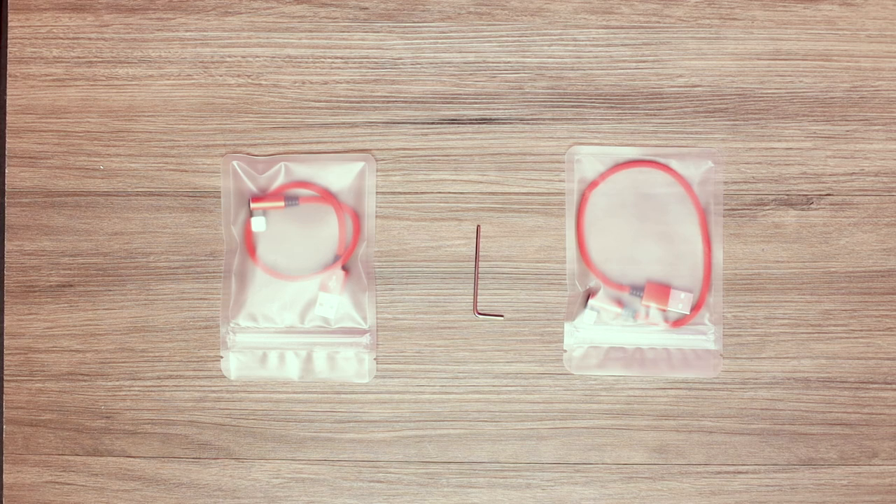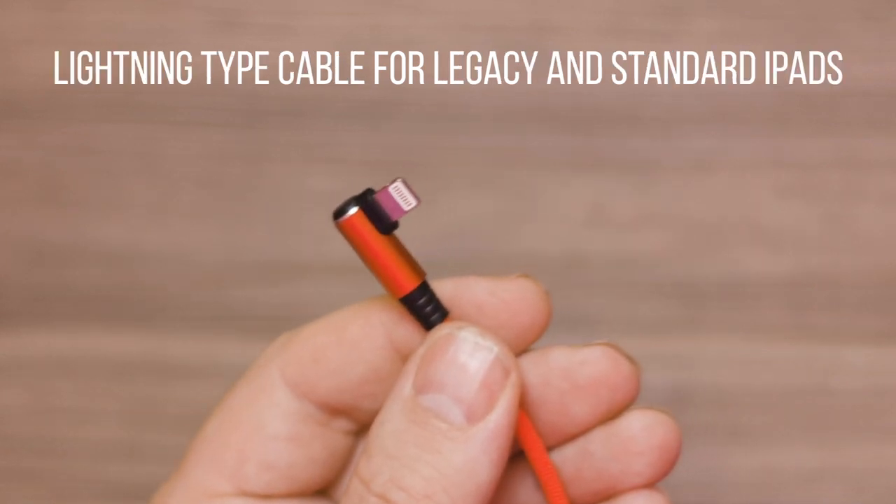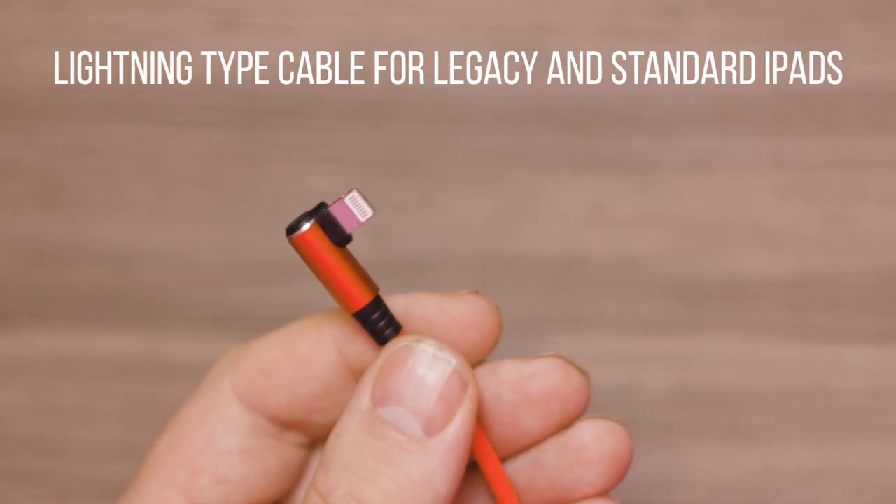The power cage comes with two included USB cables. For Pro models, a Type-C cable is provided, and for standard and legacy iPads, a Lightning cable is provided.